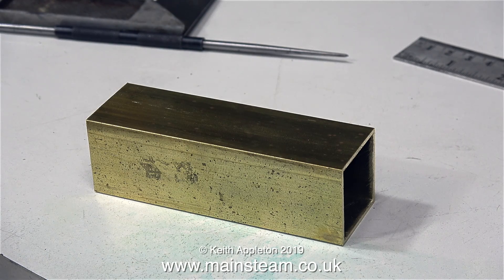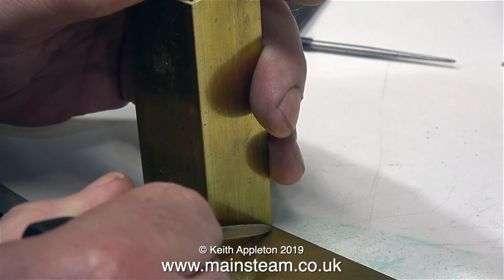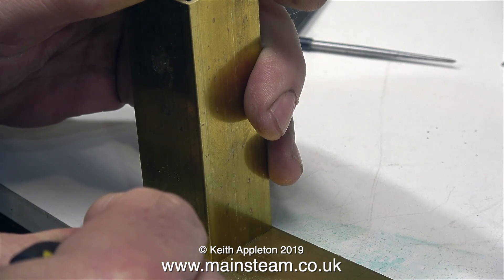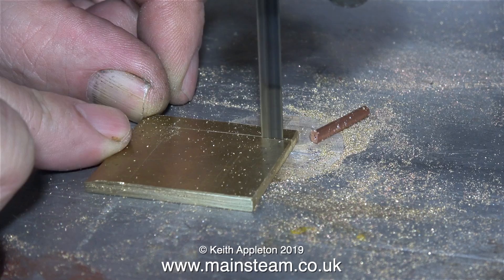Now the piece of brass box section is ready to be soldered onto an end plate. In this clip I'm using the box section as a template to mark out the shape on a piece of three millimeter brass sheet, and then it's over to the band saw to cut it out.